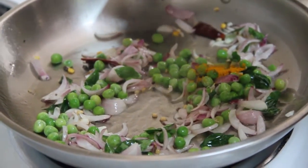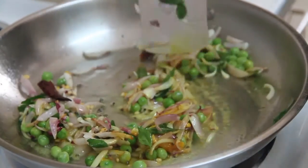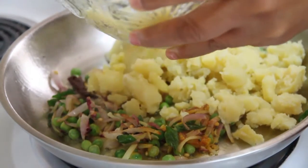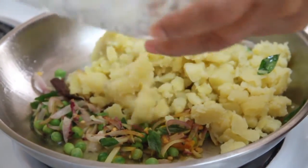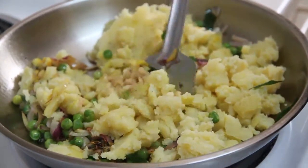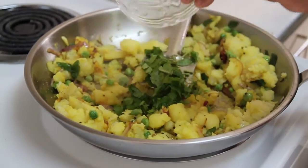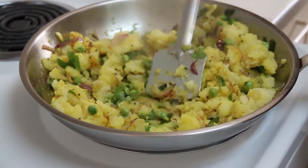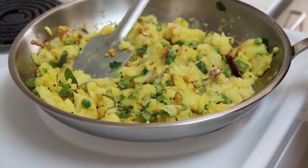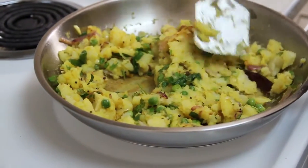Then add turmeric, followed by the potatoes. Then add the dry mango powder. Now the potato stuffing is ready. Add the coriander leaves and green chili at the end. Now it's done. Let this set and cool for a few minutes.